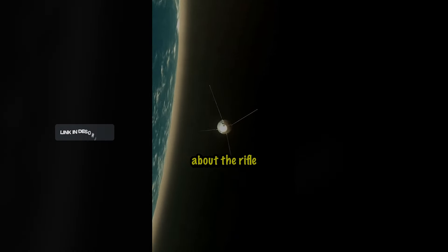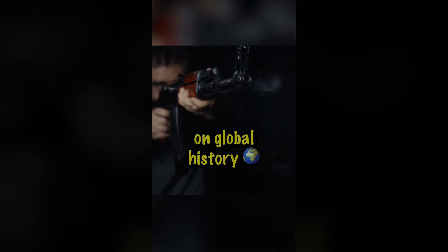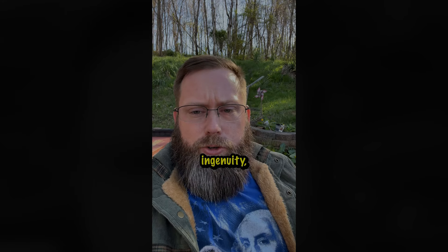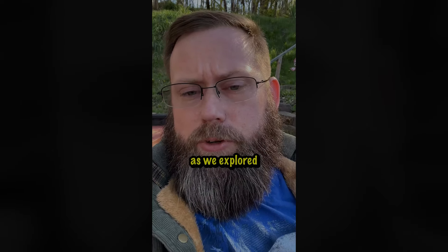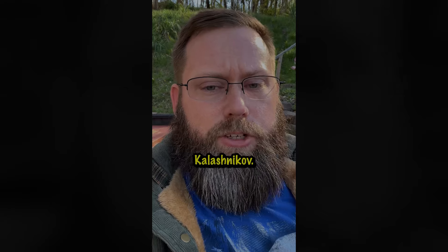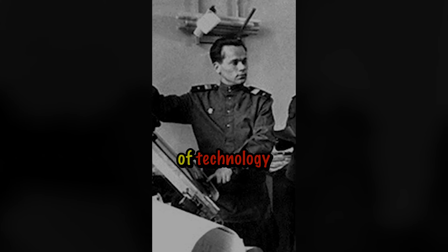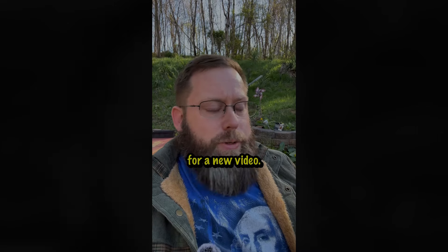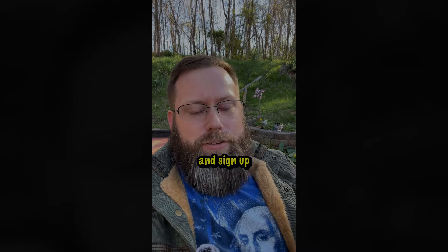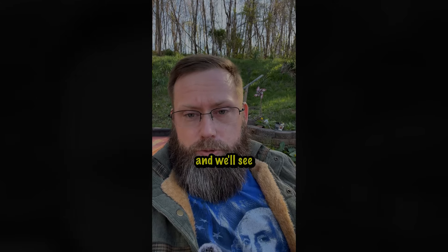The AK-47 story is not just about the rifle or the man who created it, but the role of innovation in warfare and its profound impact on global history. It demonstrates how necessity, combined with ingenuity, can lead to creations that shape the course of human events. Thank you for joining us as we explore the development of the AK-47 and the life of Mikhail Kalashnikov. For more insights into the innovations that have defined our world, don't forget to subscribe and hit the notification bell. And always go sign up for our email newsletter where you'll get the best deals in shooting sports direct to your inbox.